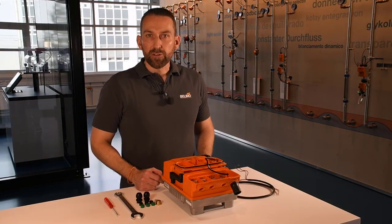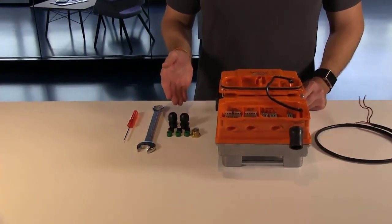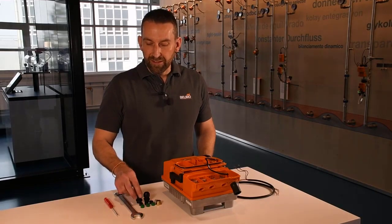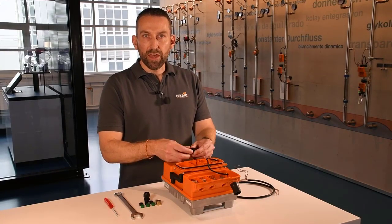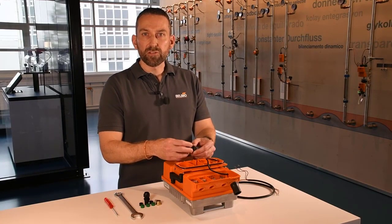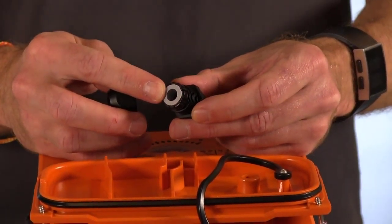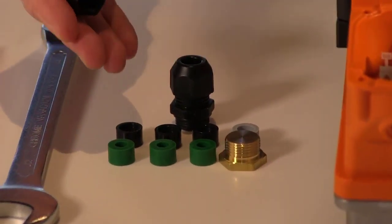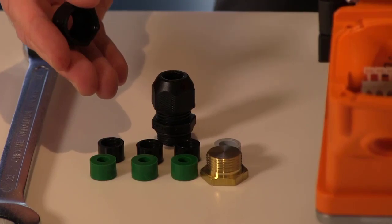I want to take a short look at the delivered accessory kit. Please make sure that you are only using these delivered cable clamps. The cable clamp has an insert inside which is meant to run one cable. Depending on the cable you want to use, inserts from 4 to 10 millimeter diameter are delivered with the accessory kit.